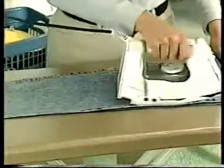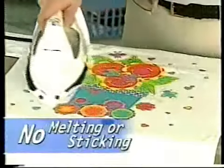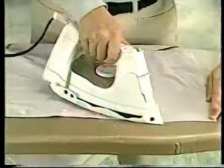Now, easily iron wrinkles out of stubborn blue jeans. Go ahead, iron right over decals without melting or sticking. Glide over buttons without chipping or missing a wrinkle. Put a perfect crease in pants or shirts every time.